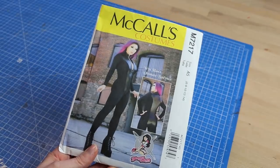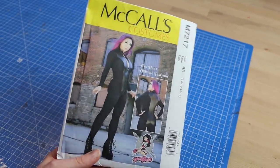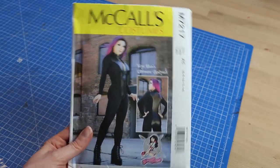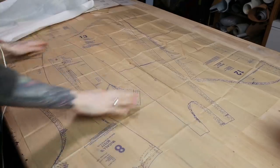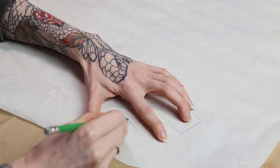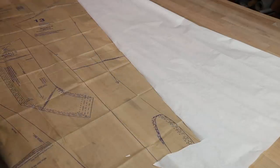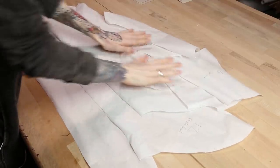As a base pattern, I used the Yaya Han bodysuit pattern. I already used it in the past for my Widowmaker bodysuit and I was super happy with it. I copied the pattern onto paper — I never destroy the original pattern paper, I always make my own paper patterns. And here are lots of paper patterns.